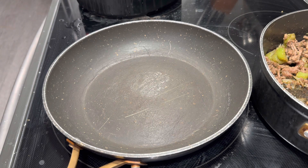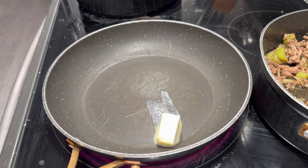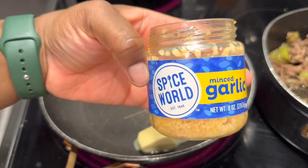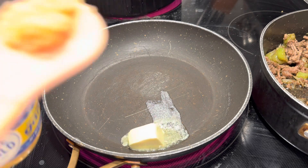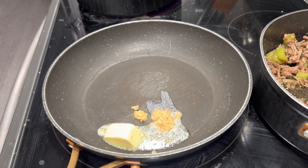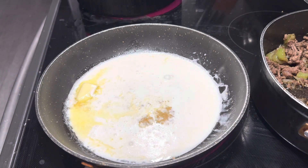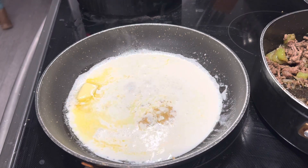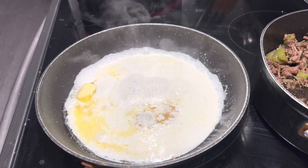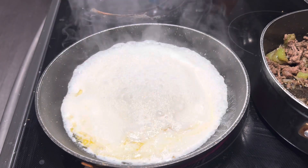Okay y'all, I moved the meat mixture to the back and now we're working on the alfredo. I put a little slab of butter in — you can put more or less. I went ahead and put some minced garlic in there. Since I already did onion powder, I did minced garlic, about a hefty teaspoon. Then I went ahead and added my heavy whipping cream, brought that up to a boil to let the butter melt and everything.